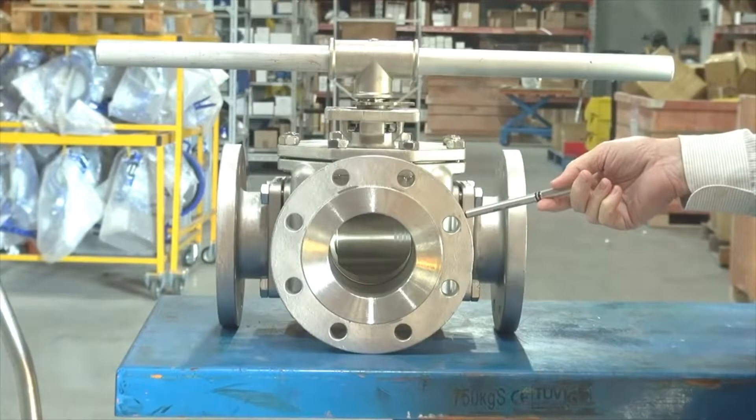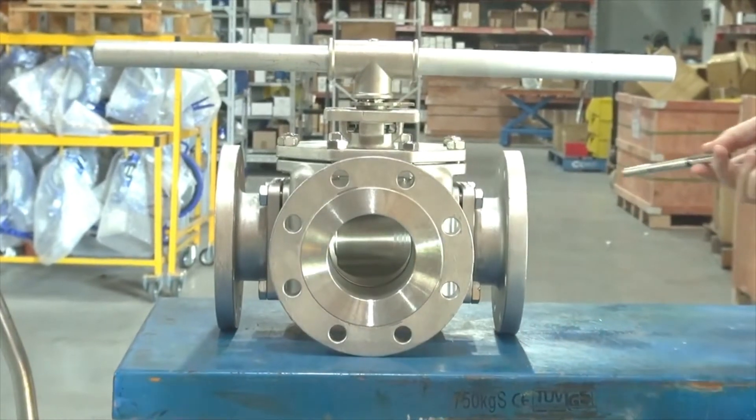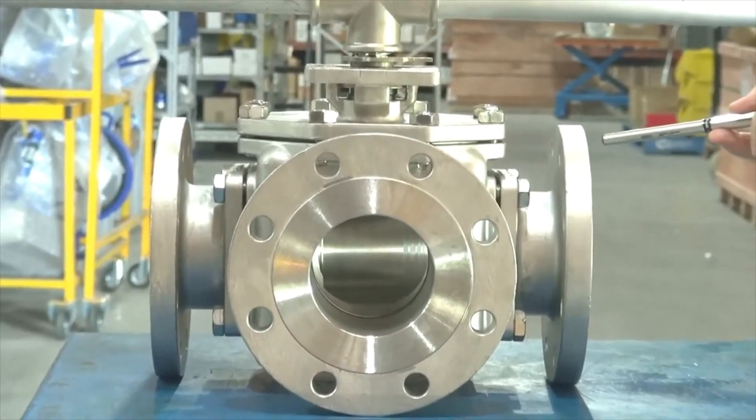Steel 3-way L-port or T-port flange bore valves. These go from half inch through to four inch ANSI 150.